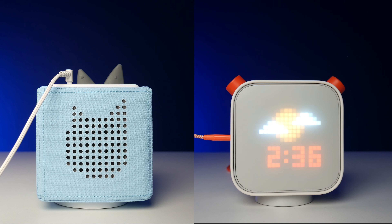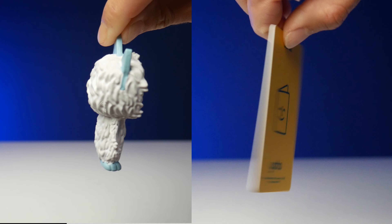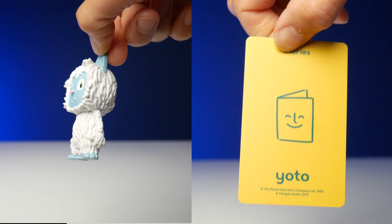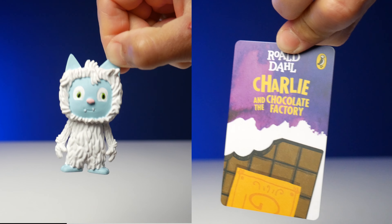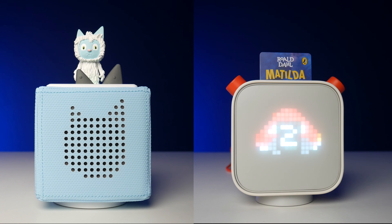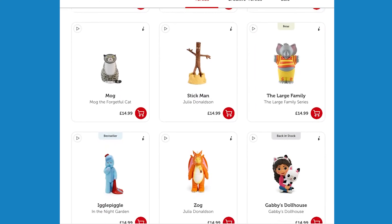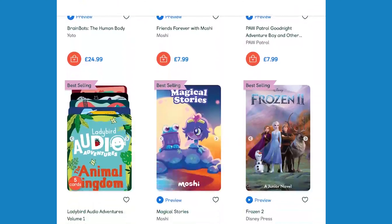You can plug headphones in on both, but the Yoto also works with wireless headphones. The Yoto's audio lives on plastic cards the same size as bank cards. The Toniebox's audio is on Tonies, which are three inch high plastic figures.